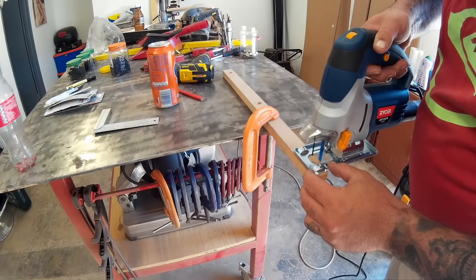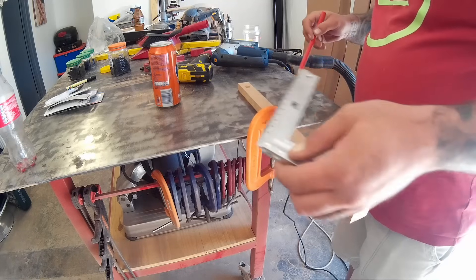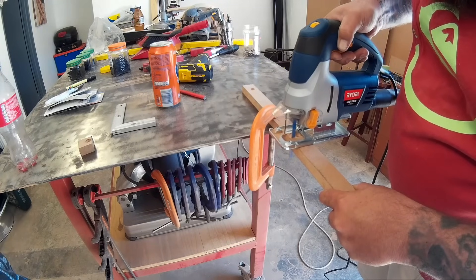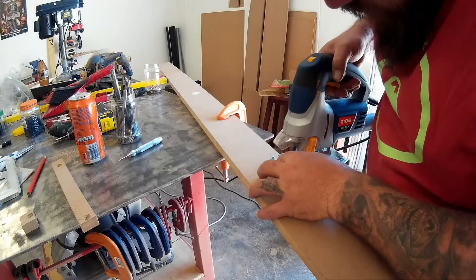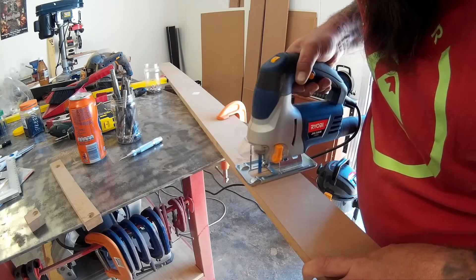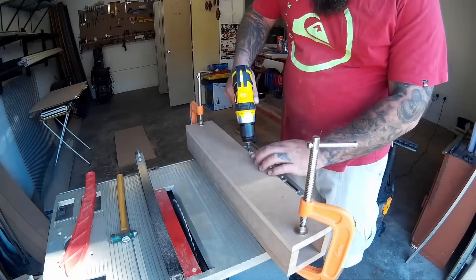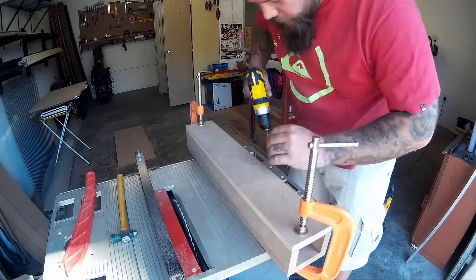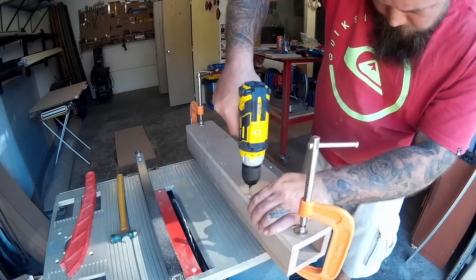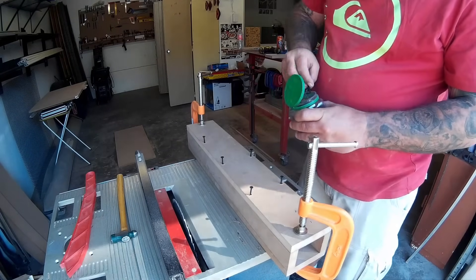Here I'm cutting what I suppose you'd call the top of the fence. These two pieces are obviously just scrap lying around my shop. I'm not using any glue throughout this project — I'm just screwing everything together and checking what works and what doesn't. If it doesn't work I can just take it apart, and if I decide to make it permanent I can go back and glue it later. I think the screws will be plenty strong enough to keep this thing together.